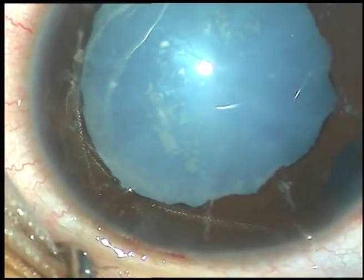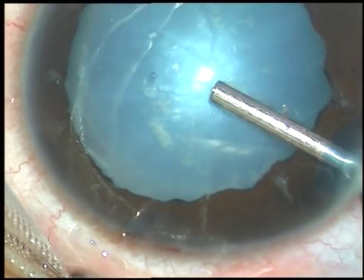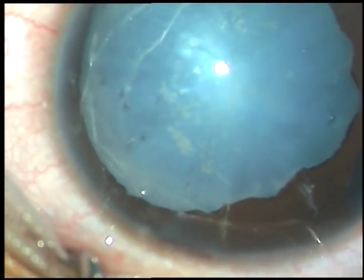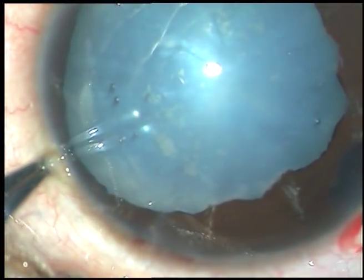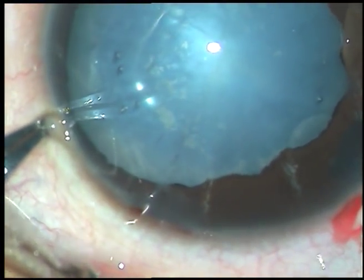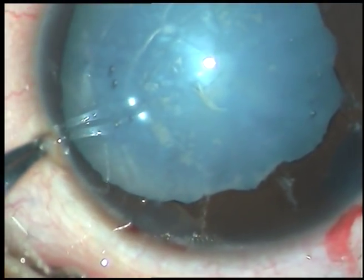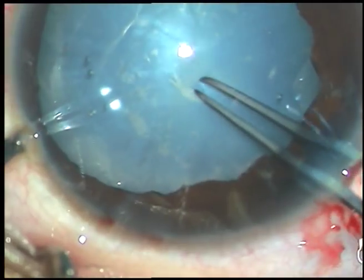So the trauma was quite severe. I could see the retina just two weeks back, and within two weeks this cataract has become intumescent in nature. There is a lot of convexity and the anterior capsule is taut. So what I plan to do is perform a small rhexis first.